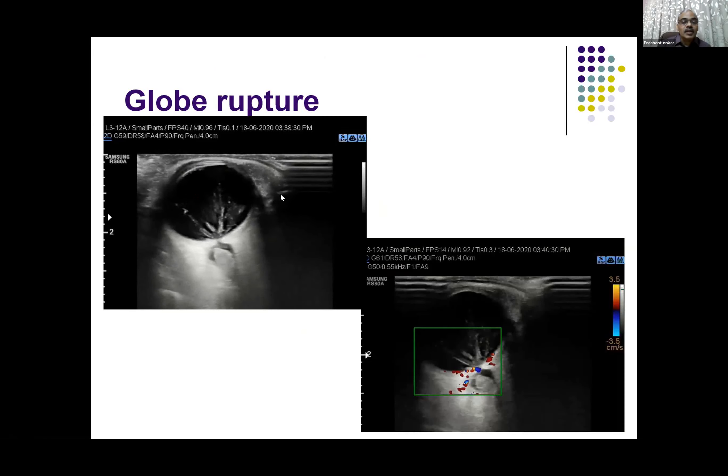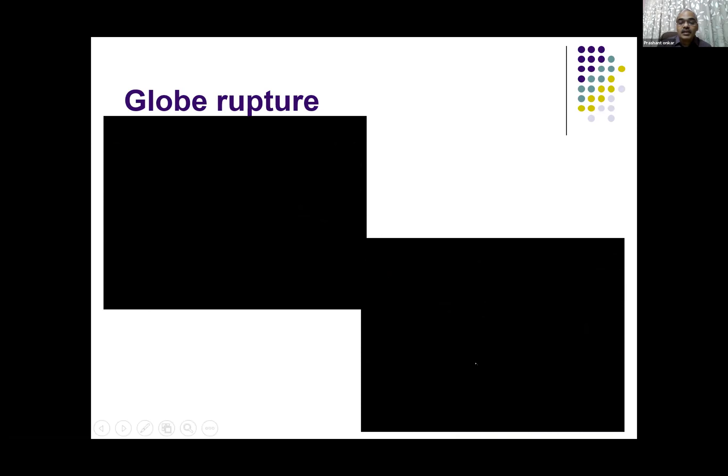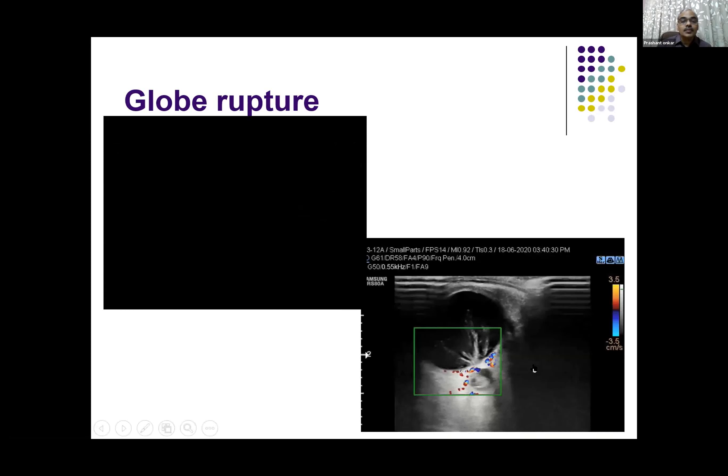This is another case of globe rupture — blunt injury to the eye. You can see there is a defect or break in the posterior aspect of the globe, and the vitreous is moving outside and going around the optic nerve. On Doppler, giving minimal pressure, you can see the to-and-fro movement of the vitreous there. And probably the optic nerve head has also been severed due to the severe injury.